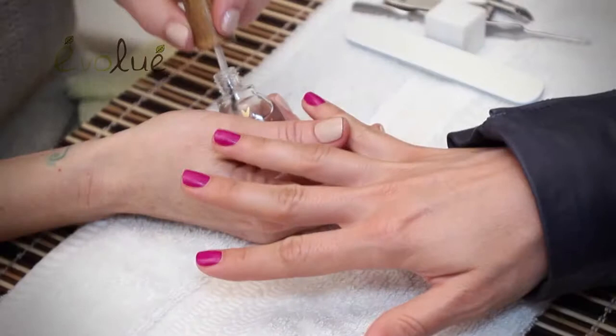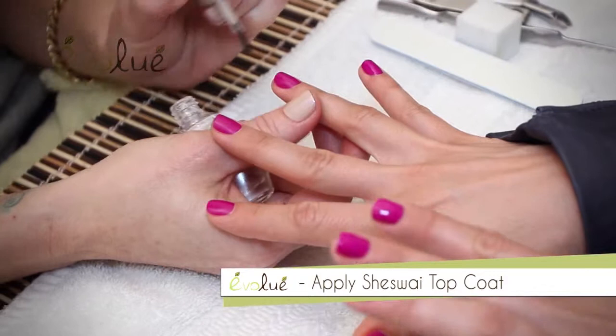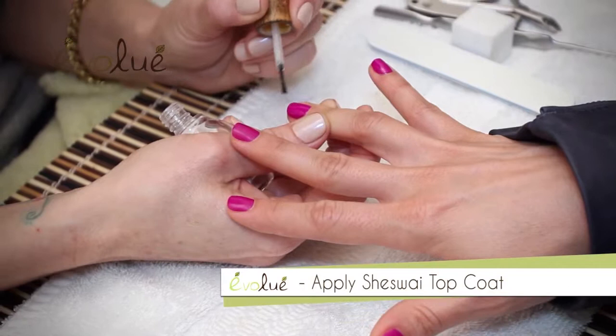We've done two coats of polish on both hands and now we're going back in with our top coat. This is the Shisway Top Coat — it's a super quick-dry, super shiny top coat and it applies and levels out really nicely. If there were any little imperfections in your polish job, a nice top coat like this will sort of level it out so you can't really see it.